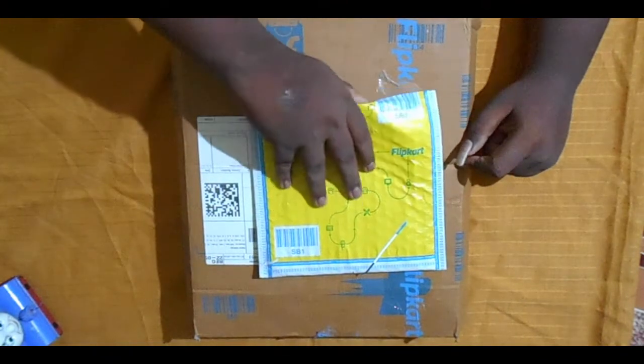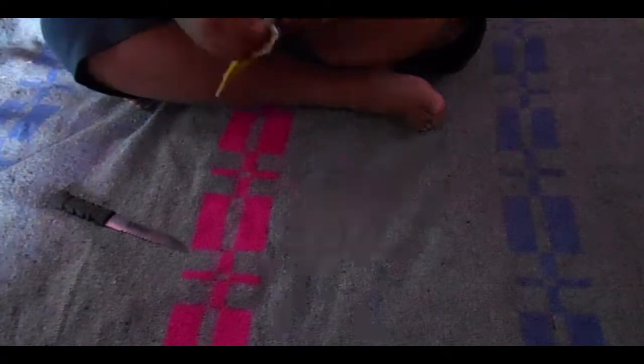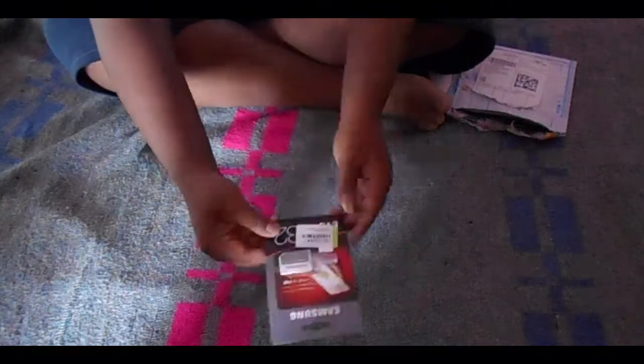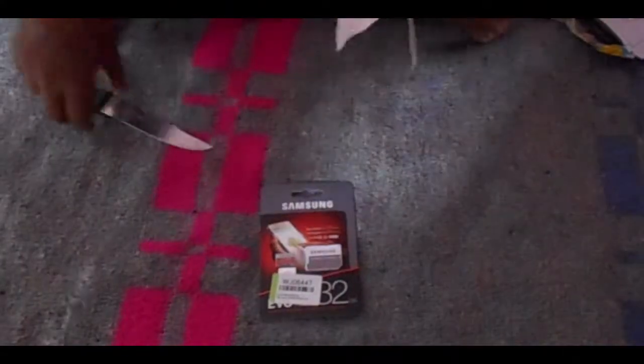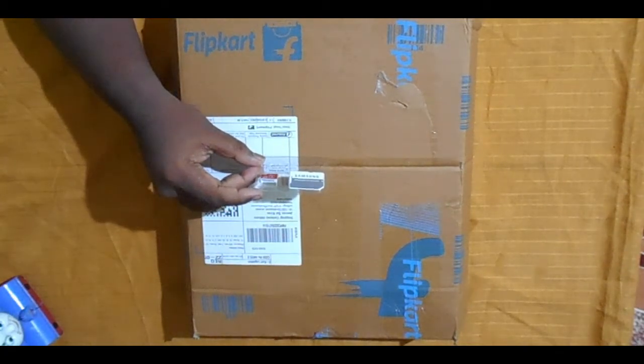First unboxing — my camera memory card has arrived. I ordered it from Flipkart. Let's unbox the memory card. This is the Samsung EVO Plus Class 10 memory card.